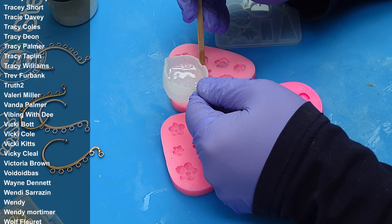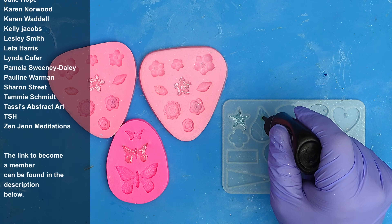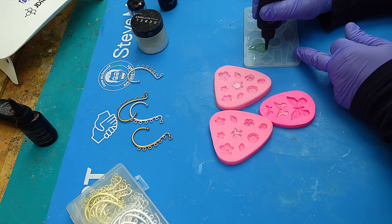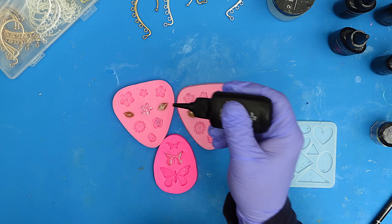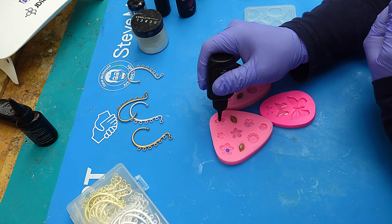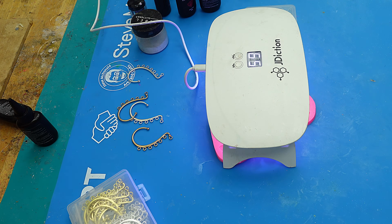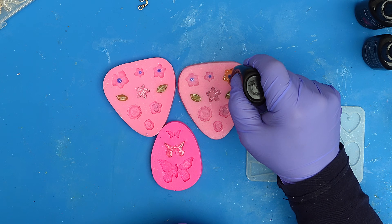I'm going to have a couple of sparkly flowers, some green leaves, one large leaf — not sure if it might be too large for the ear cuff, but we'll try one — and then these little leaves. The flowers I'm going to make in two stages: cure the center bit first, then finish them off. I'll pop my big lamp over and cure them for three minutes.